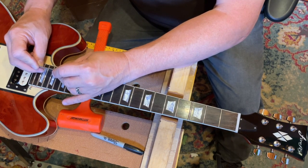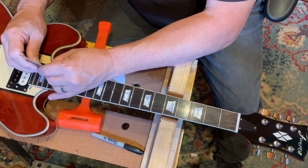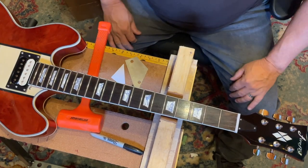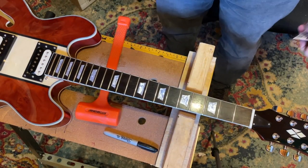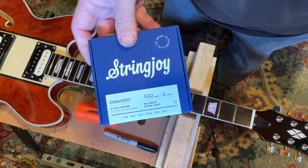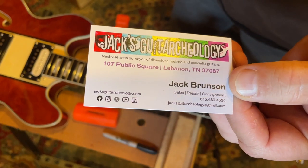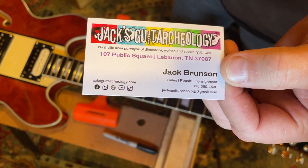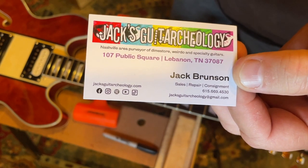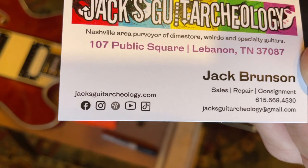There's a new guitar shop in town. I'd like to support his business and see that he sticks around, so I may throw this work his way — mainly because I don't like doing it. I'm not going to put the strings on because if they do the leveling and re-crowning, you have to put new strings on it anyway. I don't want to waste these brand new string joys. This is the new place — Jack's Guitar Archaeology, on the public square in Lebanon, which is right up the road from me. I think they're open today, so what do you say — are you ready for a road trip?